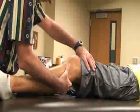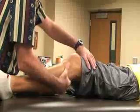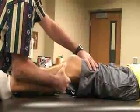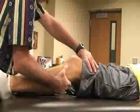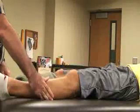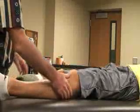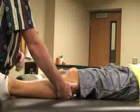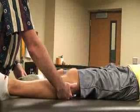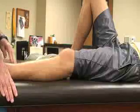We flex the knee to about 30 degrees of flexion, then draw the tibia anteriorly towards me in that position. I'm feeling for any anterior translation of the tibia or lack of a firm end feel — if present, that would be a positive sign for an anterior cruciate ligament sprain.